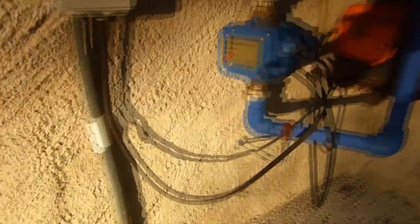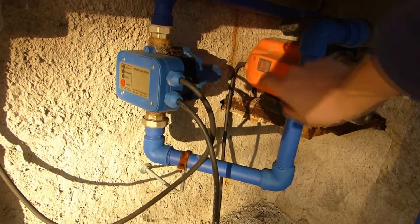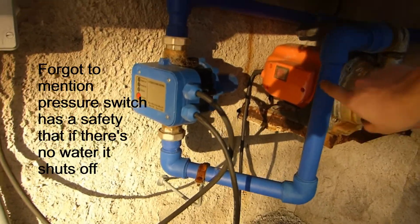This is the pressure switch. We can restart it, and we can turn the pump manually on and off using the switch on the pump.